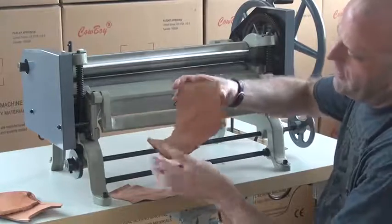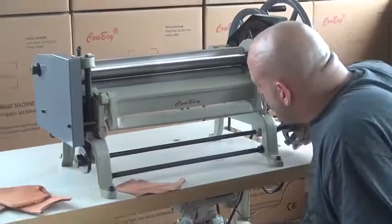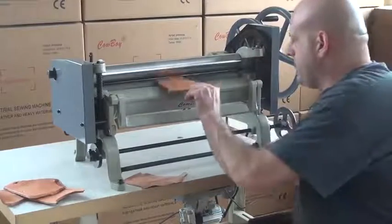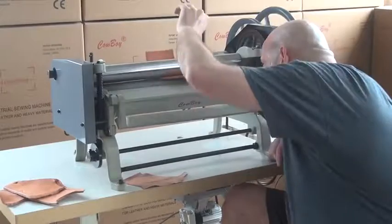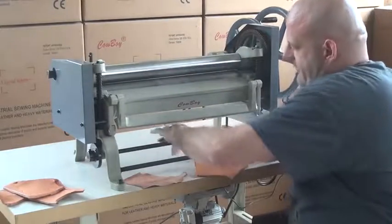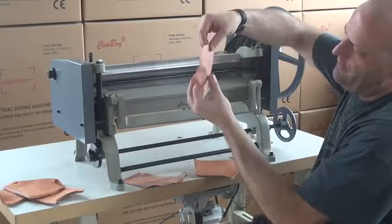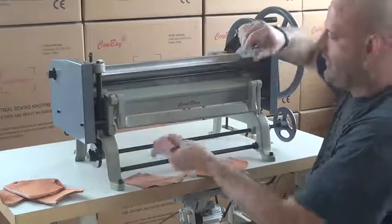We are going to go ahead and try to run the machine again using this same piece. I'm just going to drop the roller down a little bit and I can show you that you can in fact split incrementally on this machine as well. Again, taking off just a very light sliver off the back side of the leather. You can see how thin this sliver is — it is almost paper thin. If I pull it apart with my hand you see it comes apart very very easily.